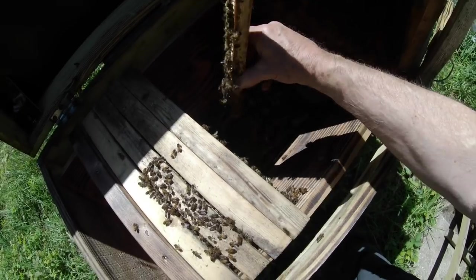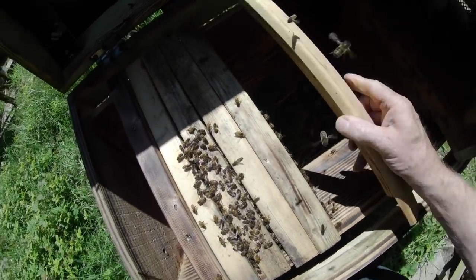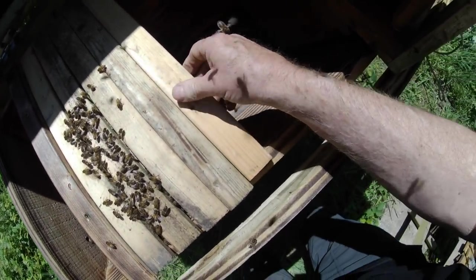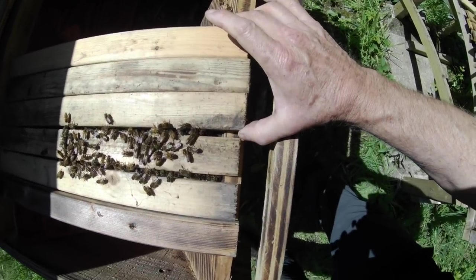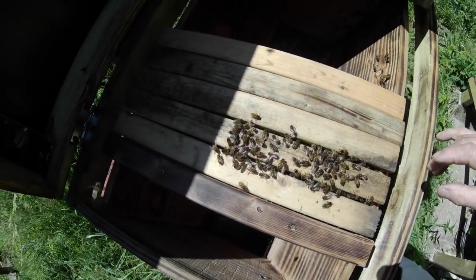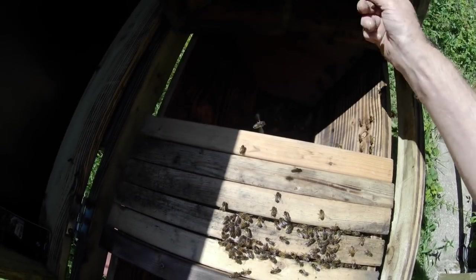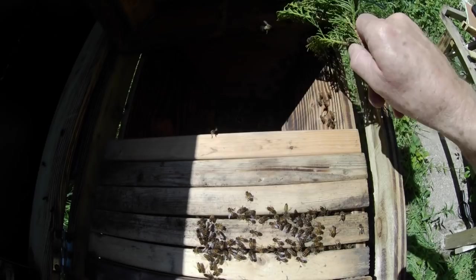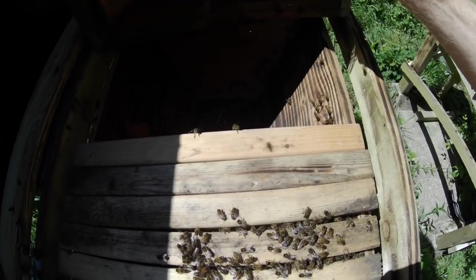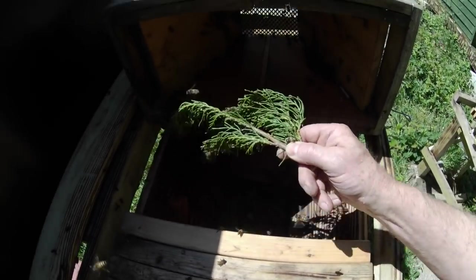That's one of my early narrow bars — I'm not going to use that; I'll shake the bees off it. All my bars now are 38mm wide — that's my standard. It works well for me; it may work for you, or possibly not — something you'll have to experiment with. I'm going to use this Leylandii piece as a brush to nudge some of these bees into the hive. A goose feather is good for this too.